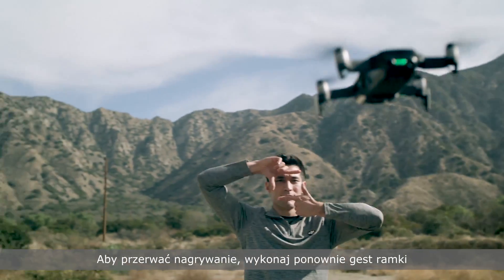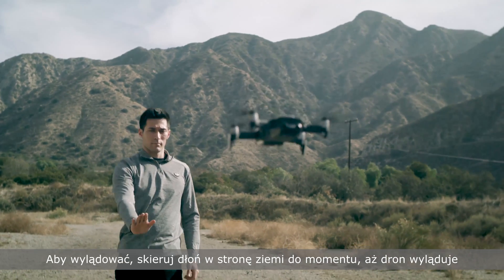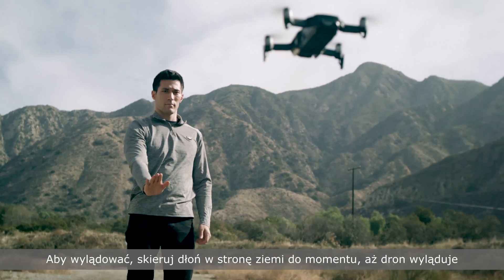To land, lower your palm toward the ground until it lands.